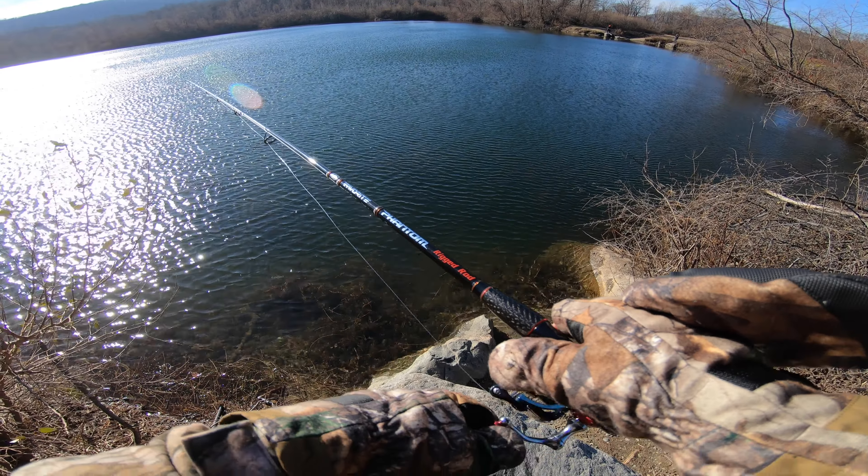A salmon just jumped right in front of me — I didn't have my camera on, but that was really cool. A big one too. I'm trying a different technique with this spoon instead of just reeling it in. I've heard that if you just let it sit and bounce it off the bottom that works pretty well — I don't remember honestly if that was for landlocked salmon or lake trout, but I'm going to give it a shot.